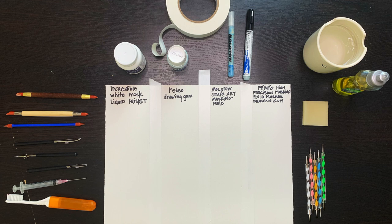I wanted to explore different tools for applying the masking fluid, since it can gum up easily and quickly when you are applying it, making it difficult to get clean, accurate shapes. I asked several watercolorists what their favorite tools are for applying masking fluid.